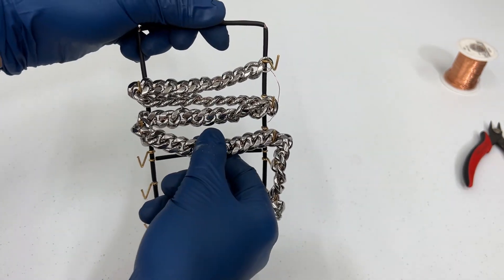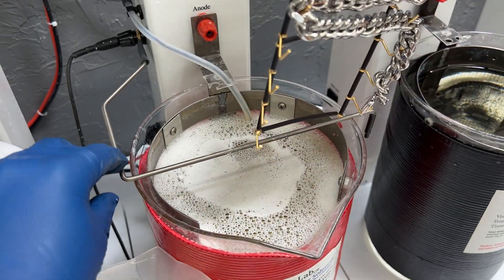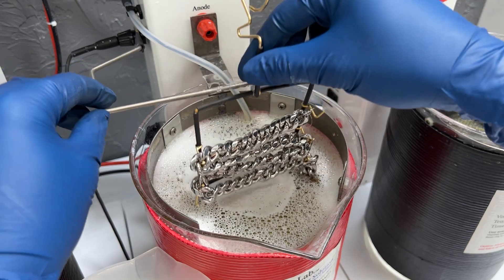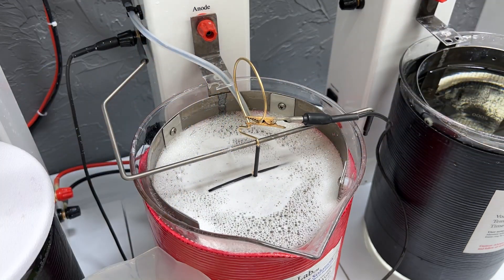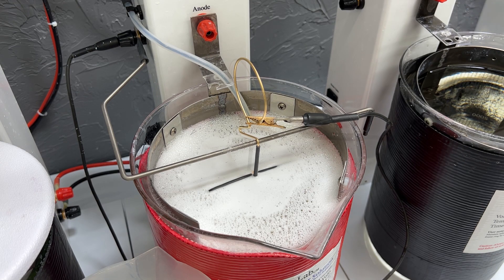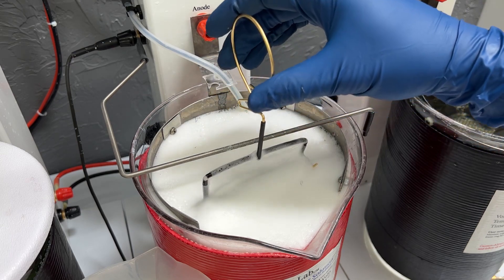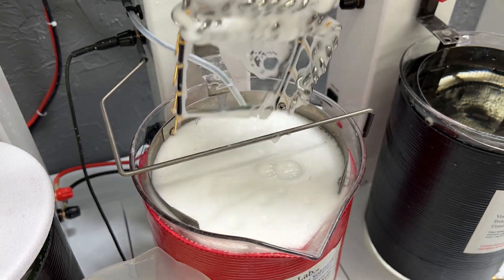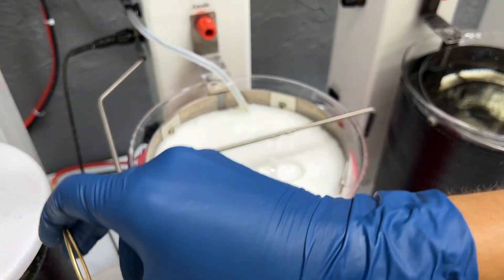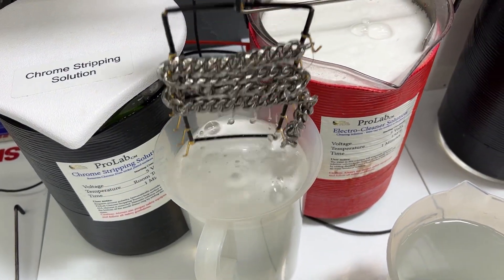This is all ready to go into our pro lab and get plated. First we're going to start off in our electro clean — we'll just put our rack in there with the necklace on it and do this for about a minute at five volts. It's been about a minute and we're going to take our necklace out and check it to make sure it is wetting out properly. I'm going to let it drip off a little bit and then rinse it — make sure you rinse these good.